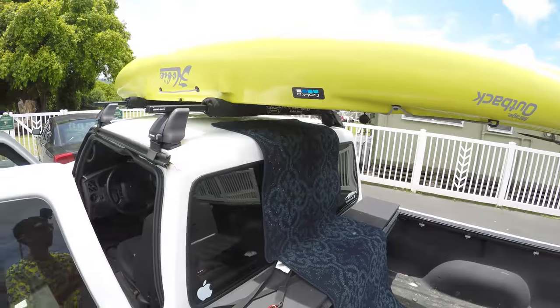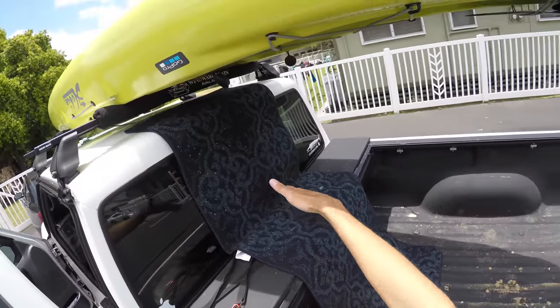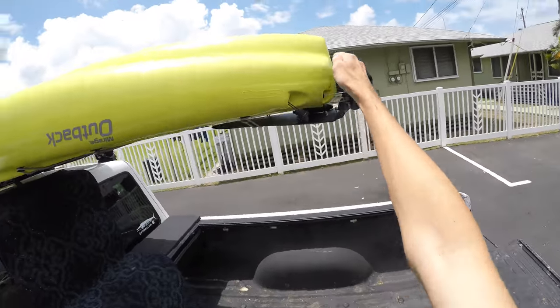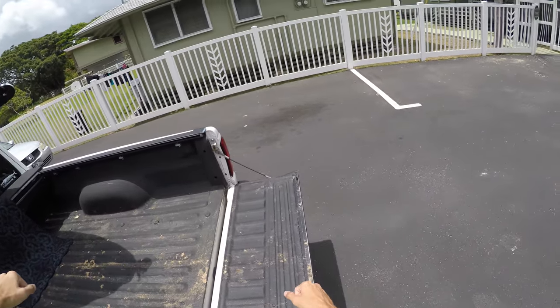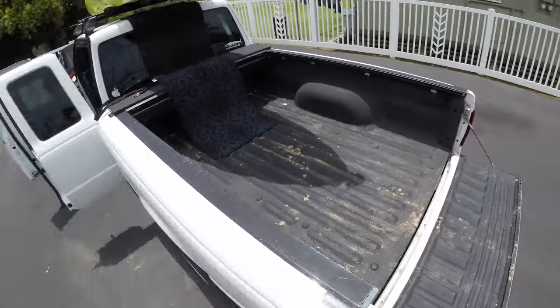Now we're going to take the kayak off the truck — basically the same thing just in reverse. I put the carpet here just to protect the back. We're going to flip it and then slide it down. We're going to put this part right here up against this notch, then slowly get it over that, slide it off the back, put the wheels in, and then just walk off with it.